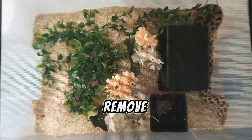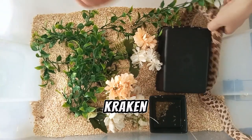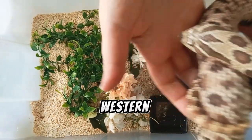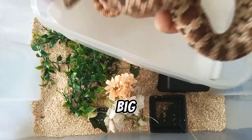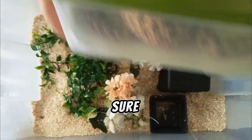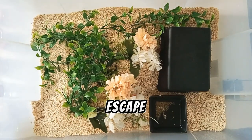First of all, we need to remove our snake. Hello Kraken, hello. Here is Kraken, my Western Hognose snake. She's a big chunky girl. Be sure to seal it up properly so that she won't escape.